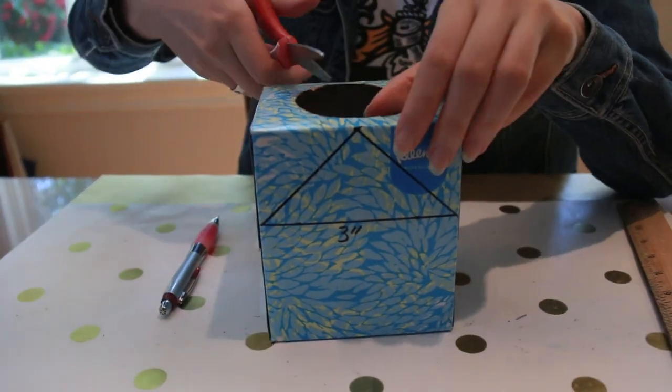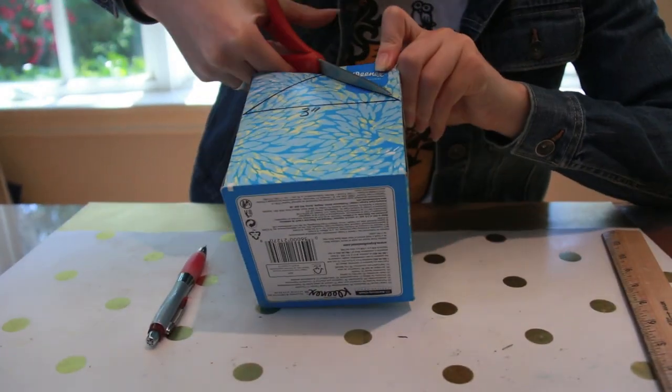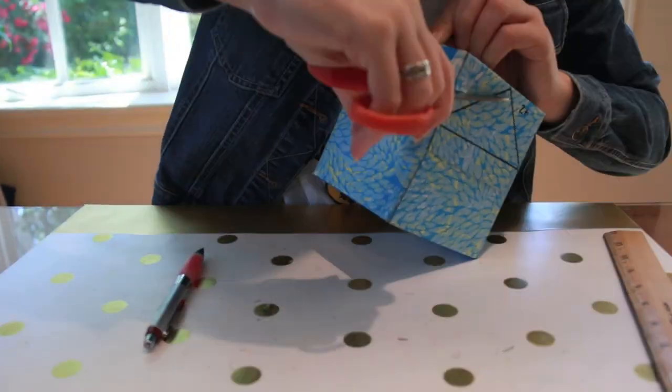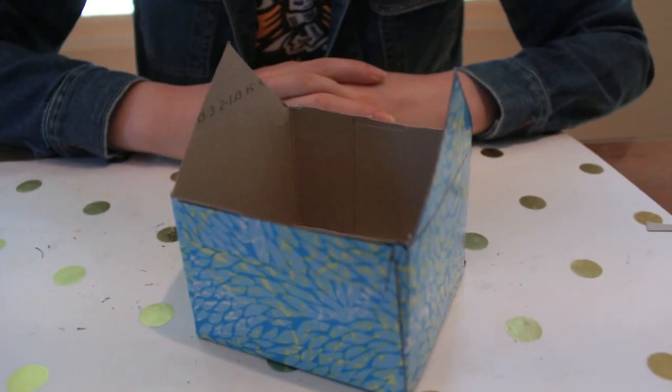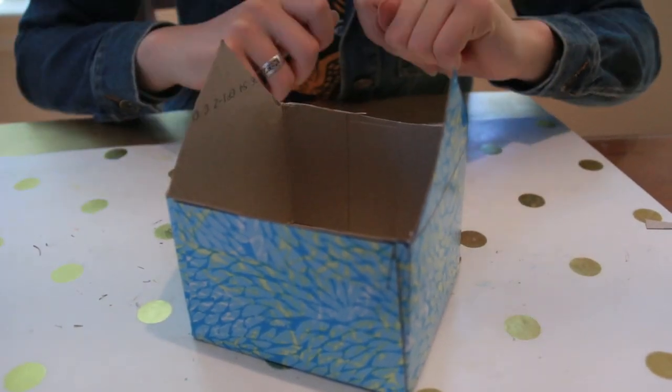Now you're going to cut. Here is the frame of your house. The sides with the seams are the short walls.